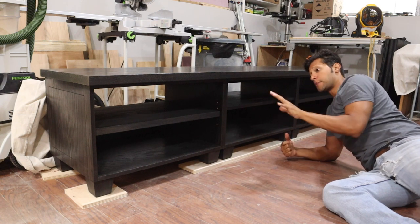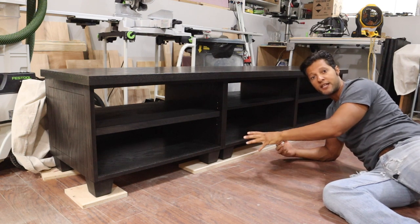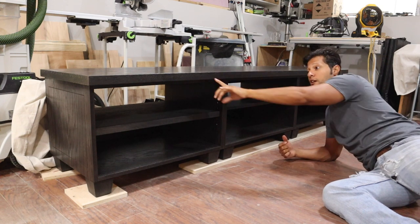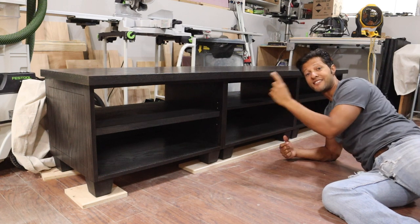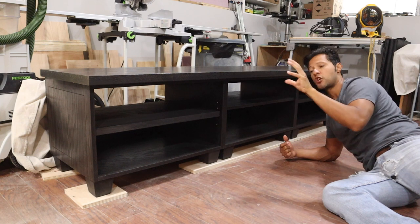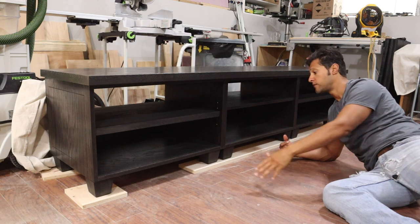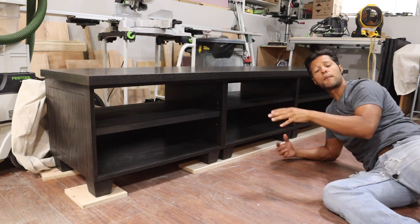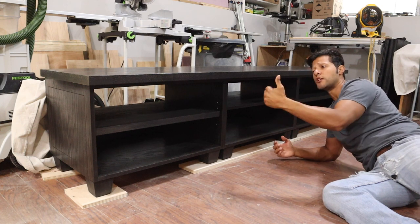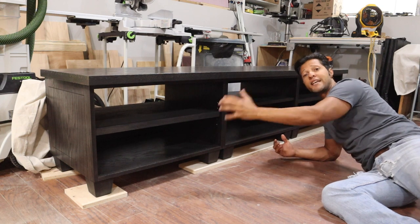I'm going to separate this into two videos. I'll be making the entire media cabinet in the first video, and this top right here is an inch and a half thick — it's not a solid top — and I'll show you how I did that. There are going to be a lot of tips and techniques in cabinet making and woodworking in this video, so definitely stay tuned. The second video will be uploaded at the same time and put into a playlist so you can watch them one after the other. The second video is definitely going to be for making the doors.